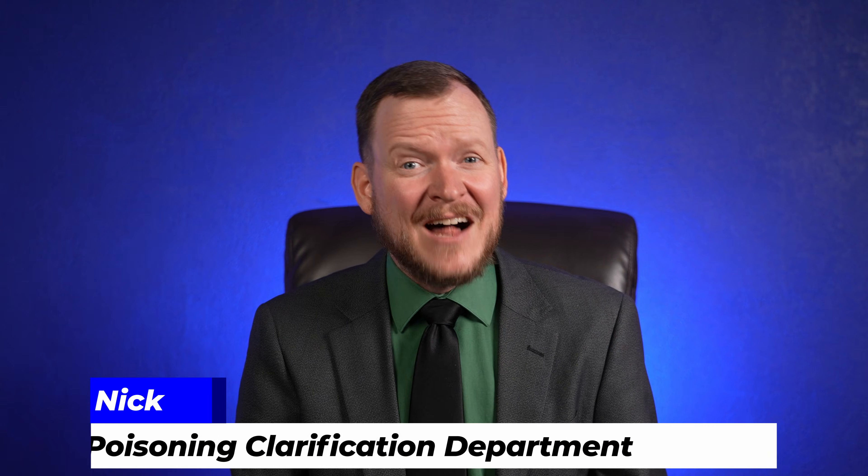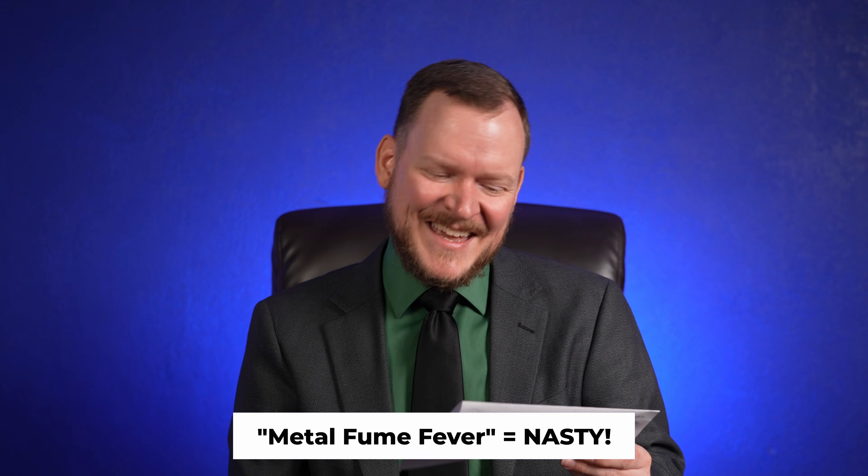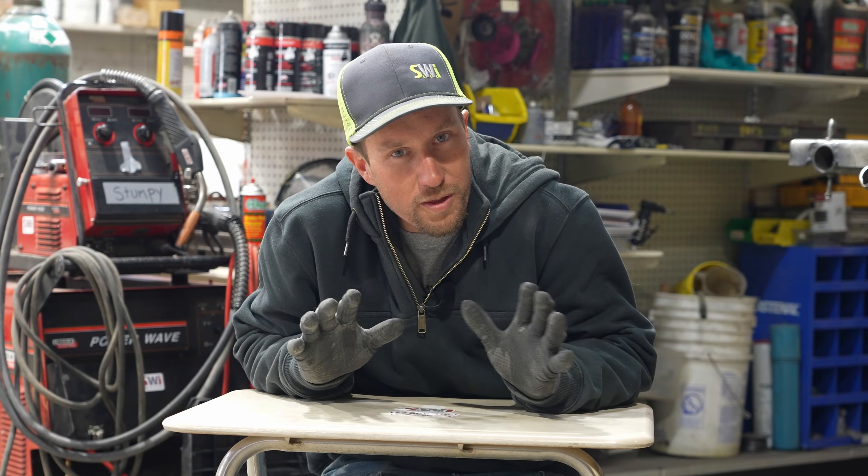Just a quick word from the SWI galvanized poisoning clarification department: this illness is also known as metal fume fever. The symptoms can range from mild headache and nausea to chills, shaking, fever, vomiting, and cold sweats. Most severe cases do result in death.